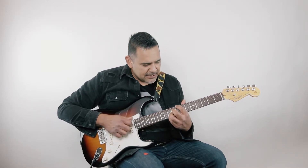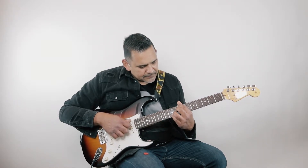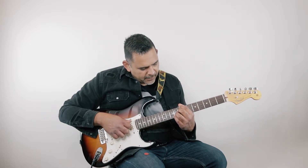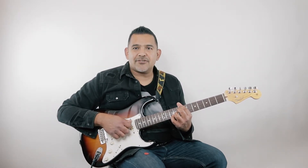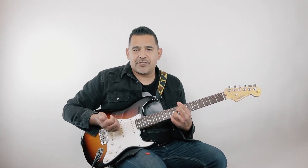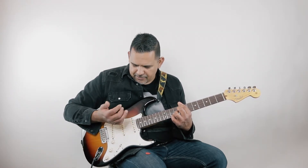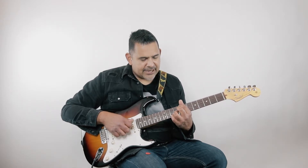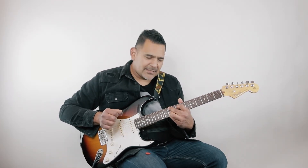The second chord is a C13. Drop your pointer finger on the top string at the 8th fret, middle finger on the fourth string at the same 8th fret, ring finger on the third string at the 9th fret, and pinky on the second string at the 10th fret. I'm hitting all these notes with my fingers. Skip the fifth string — thumb on the top string, other three fingers on the fourth, third, and second strings. So we've got G minor 9, C13.